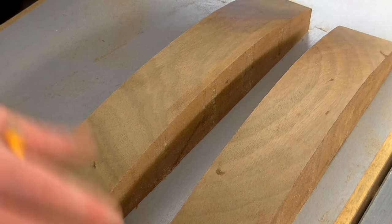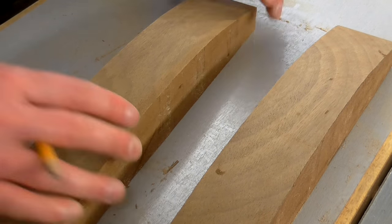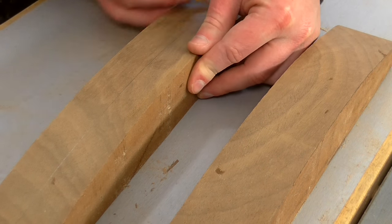One of these pieces is going to be a centerpiece and this piece I will need to cut in half.